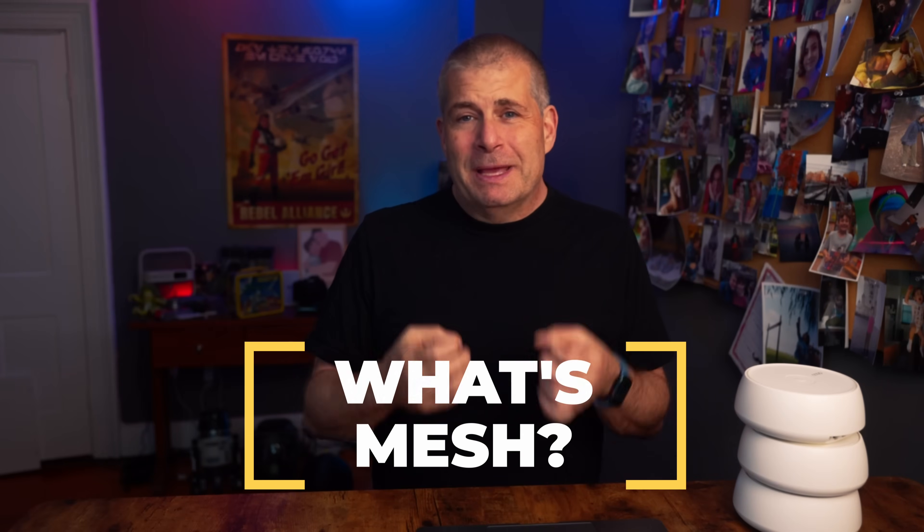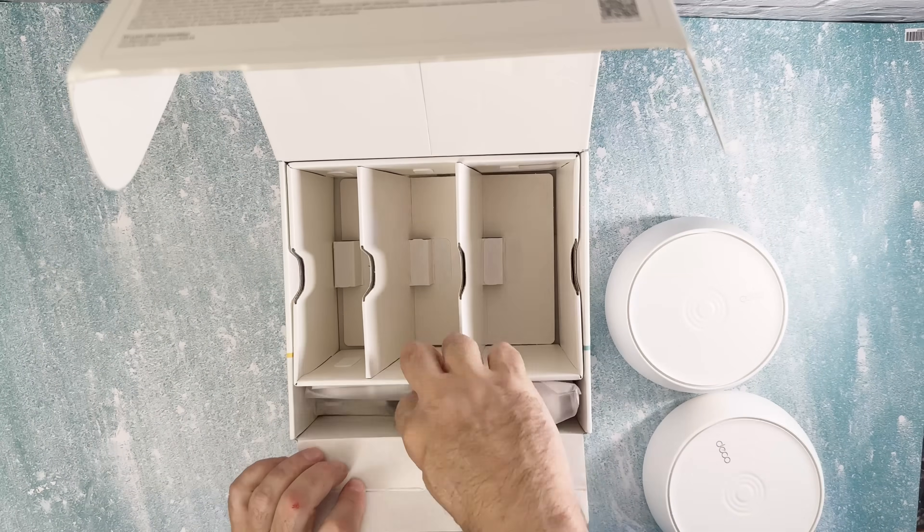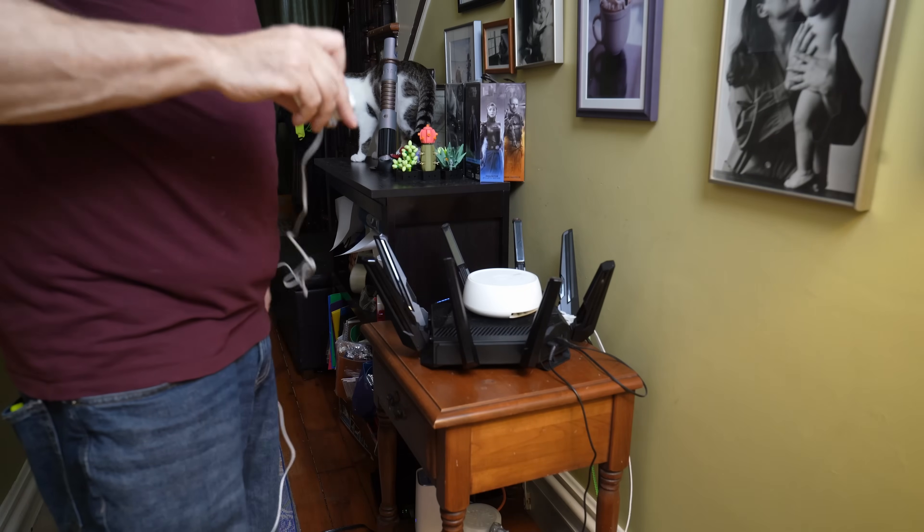This new TP-Link system is a mesh system — it takes one Wi-Fi router and splits that into multiple routers, or in this case they're called access points. This one has three of those access points: you connect one to the internet and put the other two around your house with no cable other than the power cord. It also comes in a single unit and a dual unit, but I'm testing the triple unit system. I live in an old Victorian house with walls made basically out of plaster and chicken wire, so a mesh system sounds like the perfect solution.